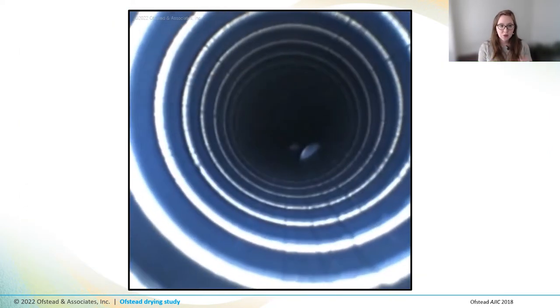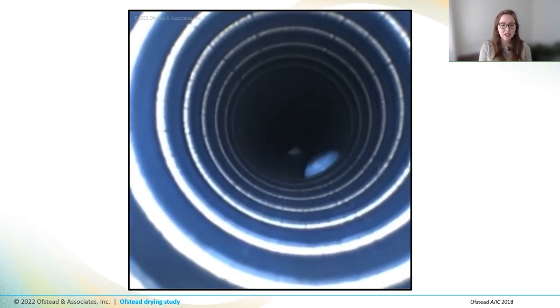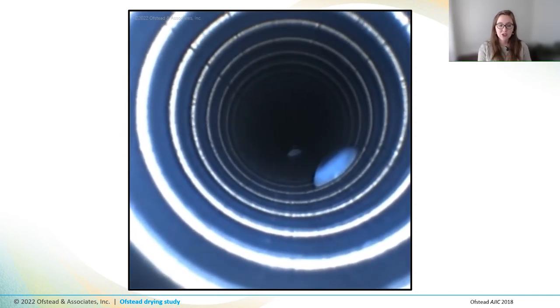This video shows what it looks like when you approach droplets with a boroscope. Interestingly, you might notice that these droplets are cloudy or white, and we think they may contain a product called simethicone, which is a non-soluble product used by GI docs to improve their visibility during the procedure.